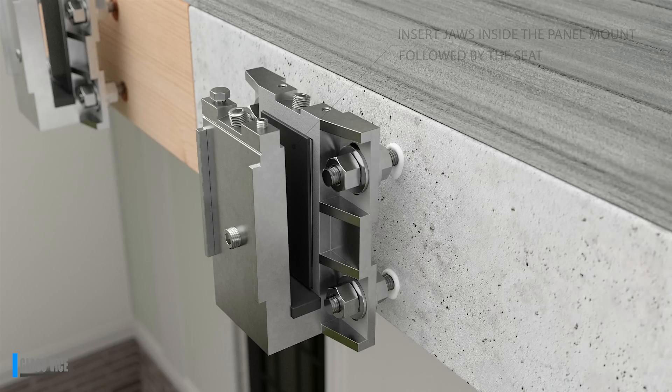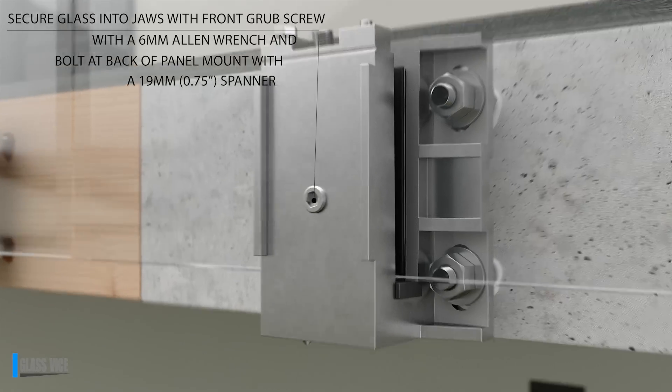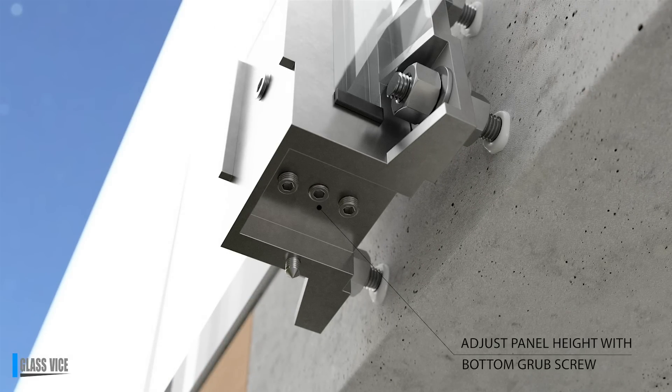Install the glass. Fasten the panel by tightening the fascia grub screw using a 6mm Allen wrench and the back bolt with a 19mm spanner. The bottom grub screw gives up to half an inch of height adjustability.